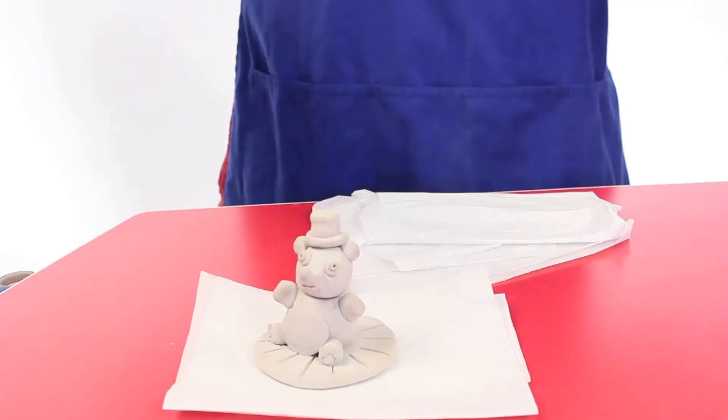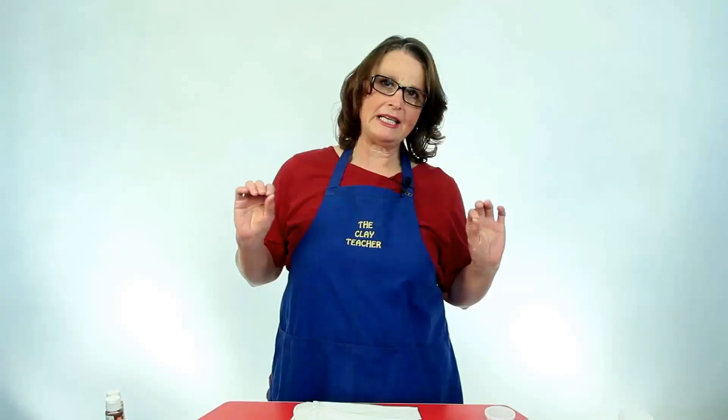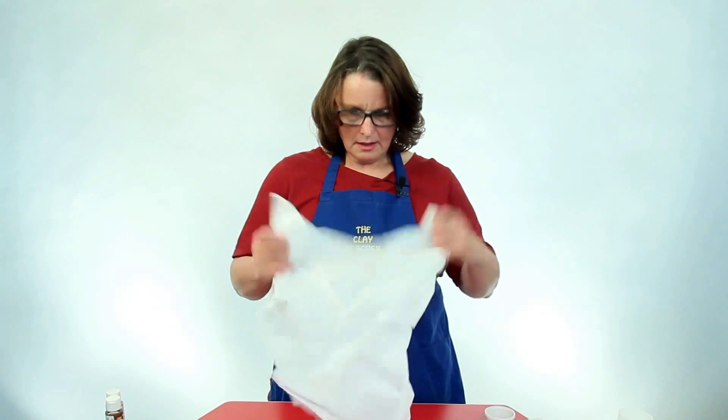Our little teddy is now dry and ready for painting. Before we get started, I'm going to paint it with acrylic paint, which is plastic paint. It will wash off your hands and your tables eventually, but if you get the acrylic paint on your clothes, it can ruin or permanently stain them. So it's very easy to make a little clothes protector for your students.